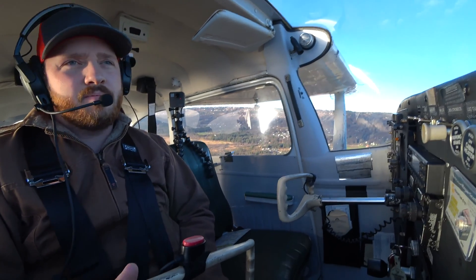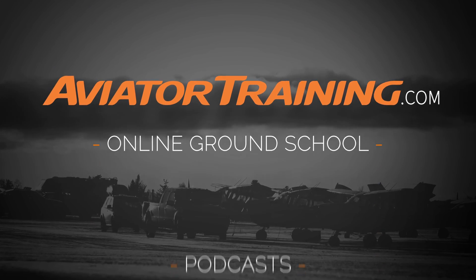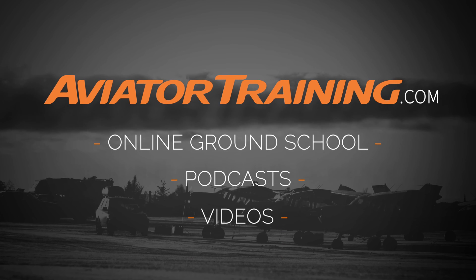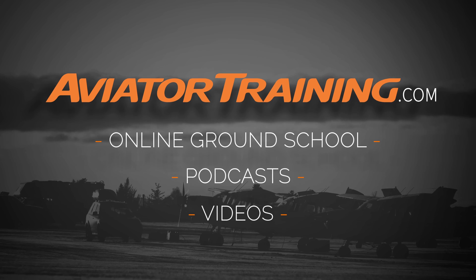Until next time, throttle on. Fly on over to AviatorTraining.com for online ground school, podcasts, videos, and more to become or grow as an aviator. See you on the other side. Bye-bye.